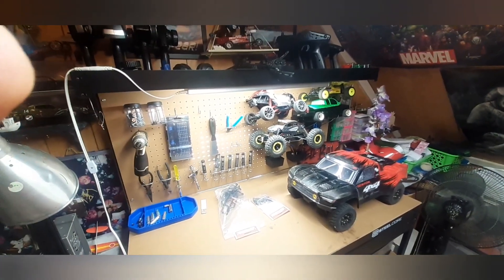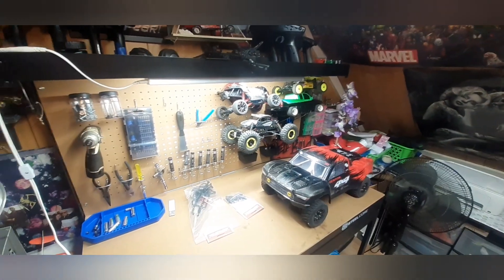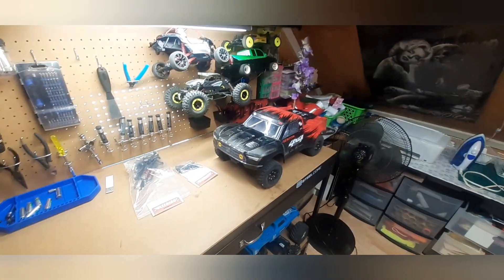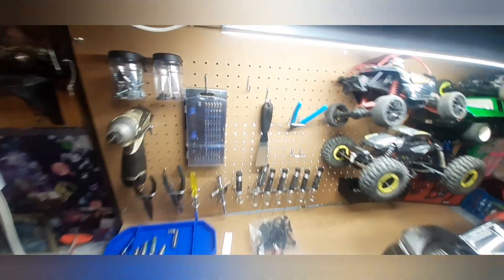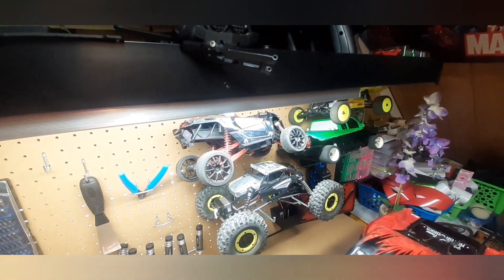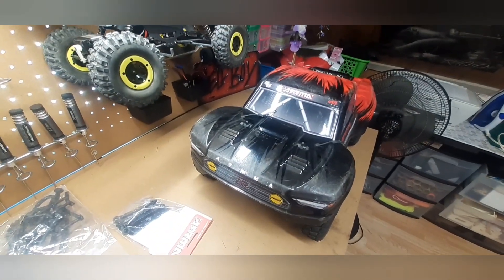Welcome back! In the previous video I did not have this - this is a new bench I picked up at Family Farm & Home for 70 bucks. I think it's pretty worth it. Got these little pegboard things to hang all my tools up.